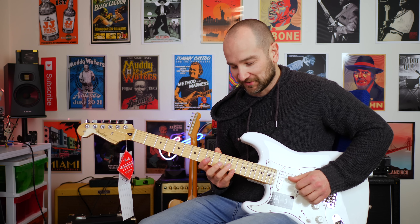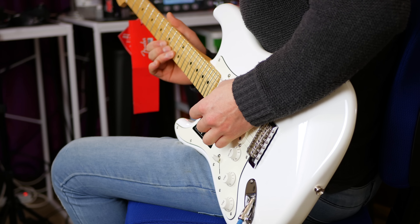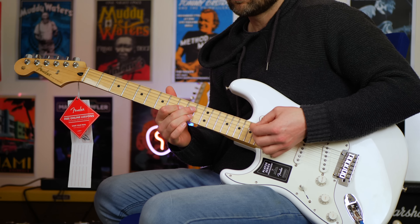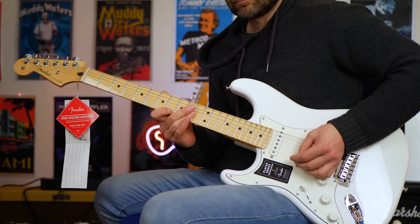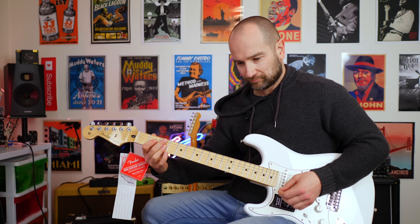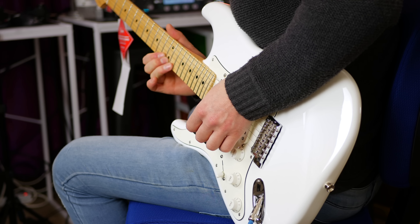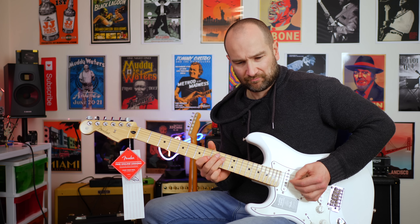All right, over to neck and middle. Over the middle pickup — as I call it, the forgotten pickup on a Strat. Great sound that middle pickup. Over the middle and bridge — this is the funky pickup, I like to call it.